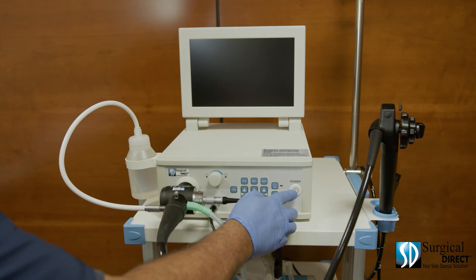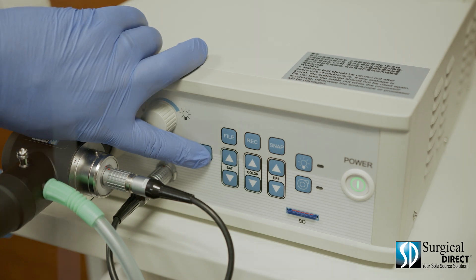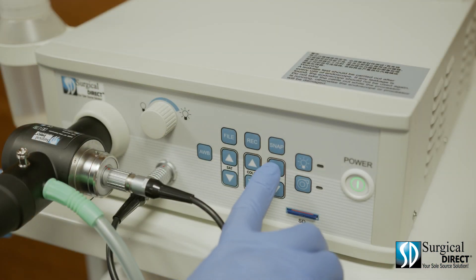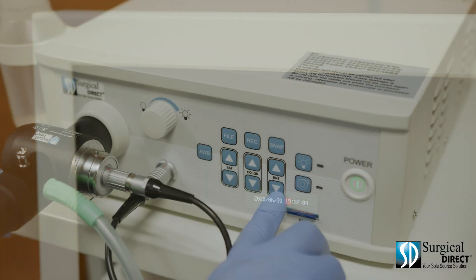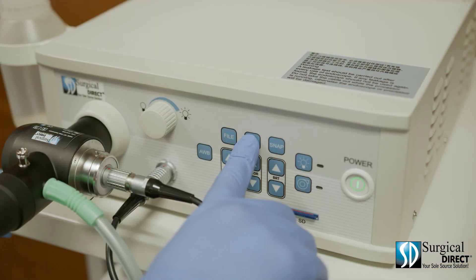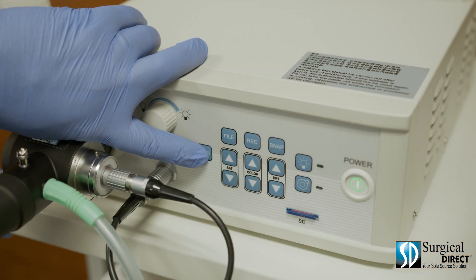To turn on the system, simply push the power button. You'll want to set the time when you receive your system. Press and hold the automatic white balance button. From here, you can adjust the time. Using the up-down brightness arrows, you can toggle through the time and date menu. By pressing snap, you can adjust the time up; by pressing record, you can adjust the time down. To save, press the automatic white balance again.